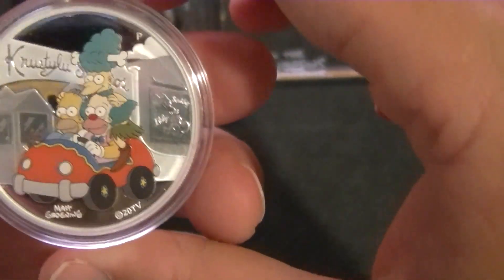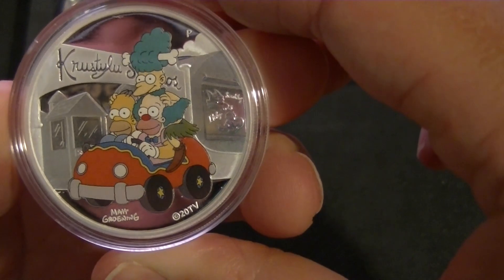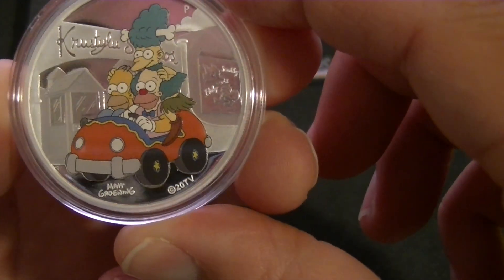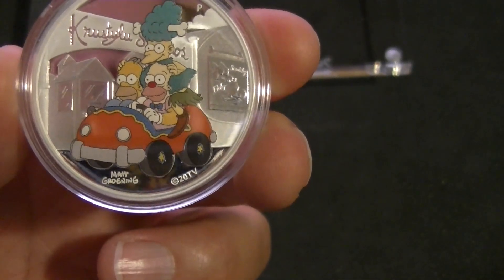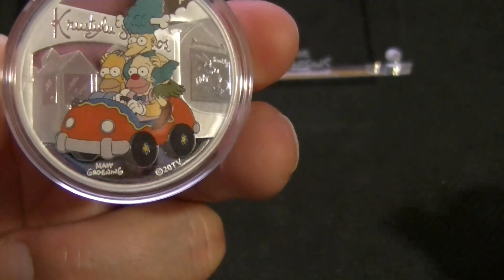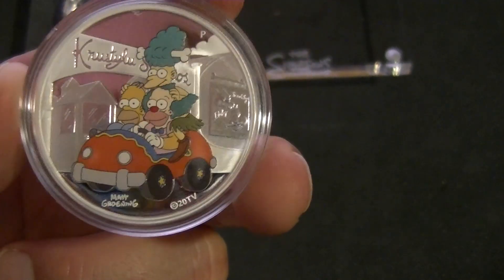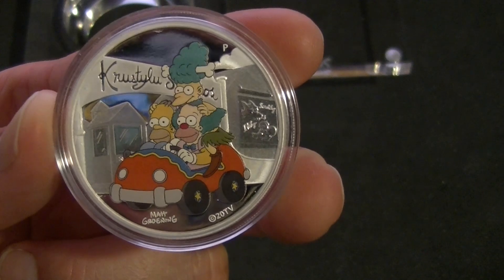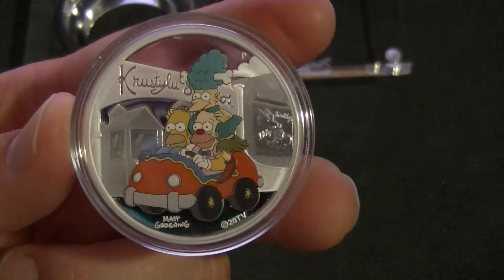Let's take a look at the main attraction. We have Homer, we have Krusty, and — what's his name — Mel, the guy with the bone through his hair. And they're driving a little clown car. We have the designer — I forget, it's been a long time since I watched The Simpsons, but he's one of the main dudes — Matt Groening, or however he's pronounced. Krusty Lou Studios up there, so that's pretty neat. And Itchy and Scratchy can be seen there. I do like that the characters in the car have color, because they really catch the eye when you look at this thing.